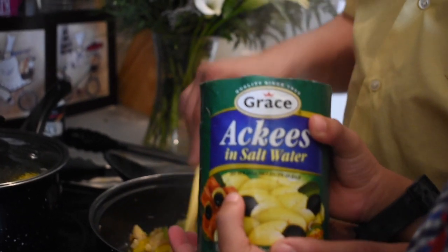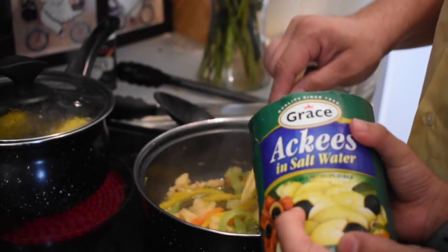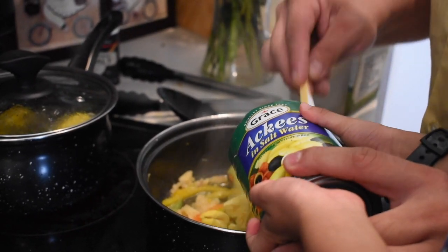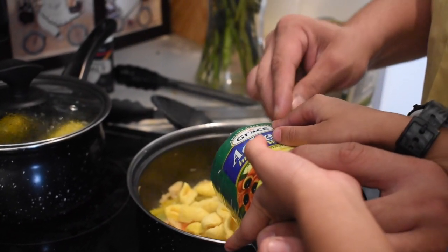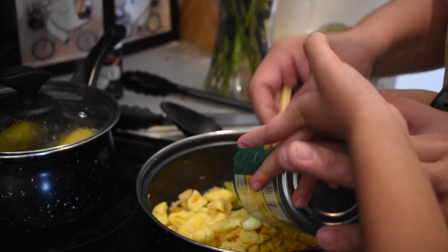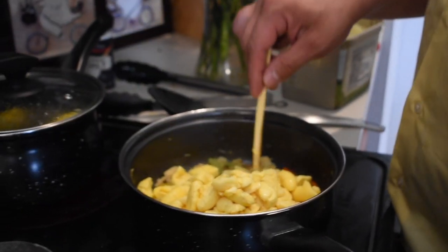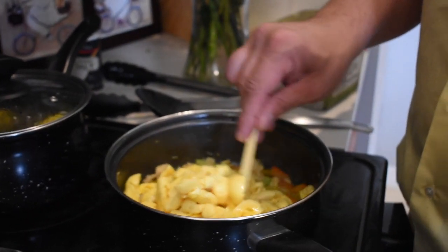We've got this cooked up, so we're going to go ahead and add our Grace ackee to the mix. We've already drained the saltwater out. You want to be very gentle with the ackee as it goes in — good job Moses! Now we're going to stir it up lightly, just stir it lightly.